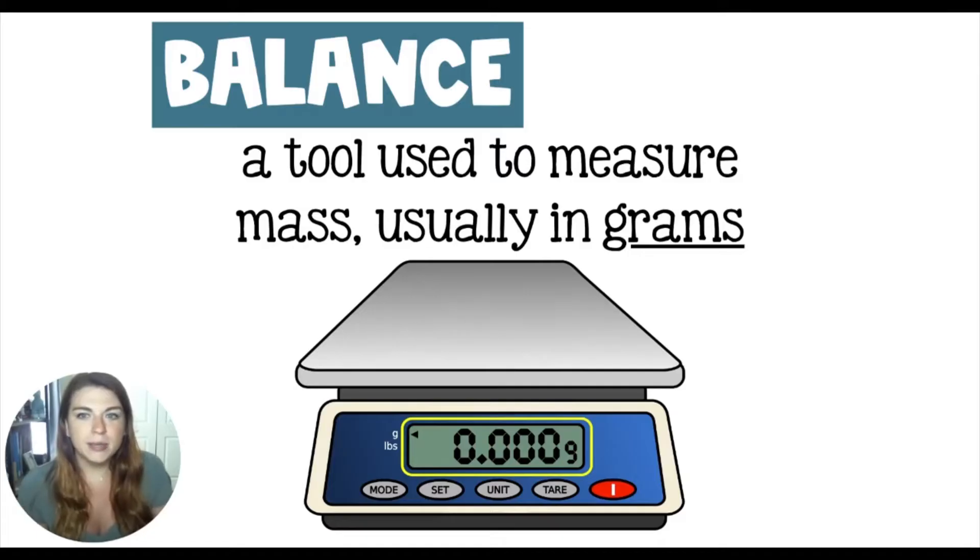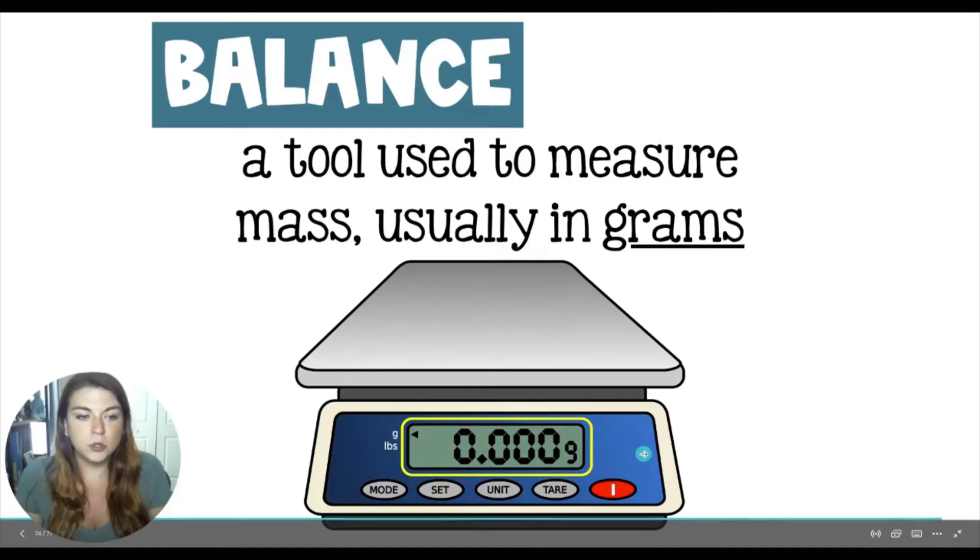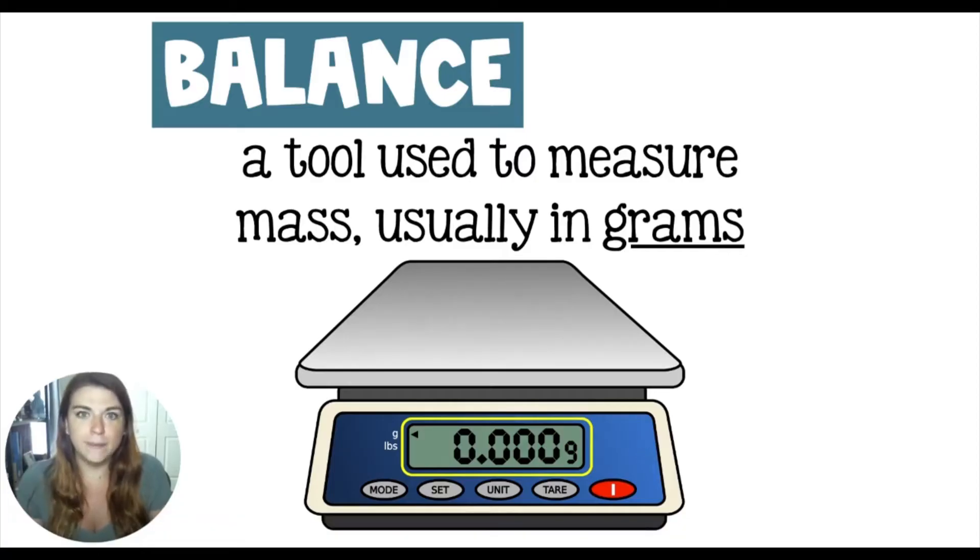So just to recap, this is a balance. We've already gone over the balance. It's used to measure mass in grams. In this case, this is measuring three places after the decimal, which makes this a stellar balance.